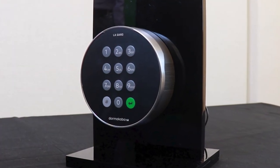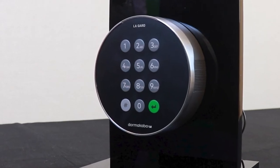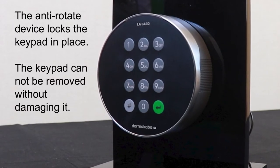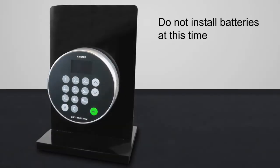Some resistance occurs when winding up the anti-rotate device. The anti-rotate device will click into place, permanently locking the keypad into a vertical position. The keypad cannot be removed from the safe door without damaging the keypad. Do not install batteries at this time.